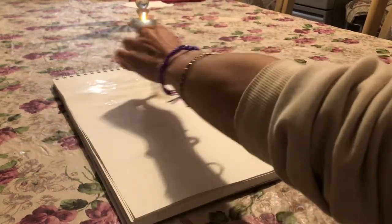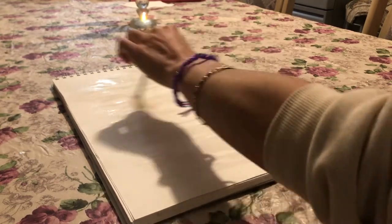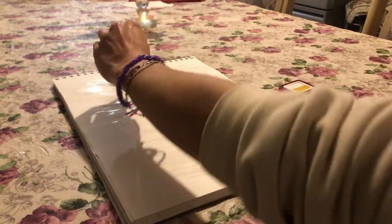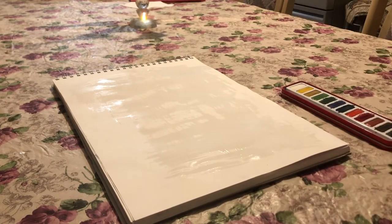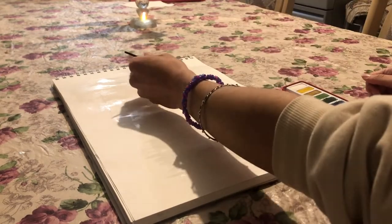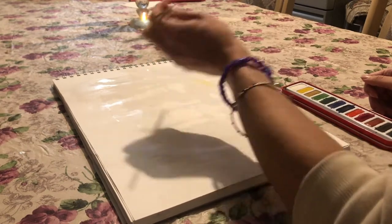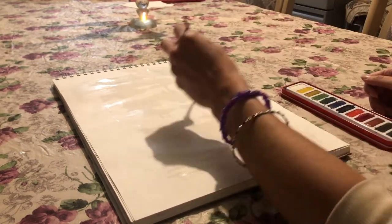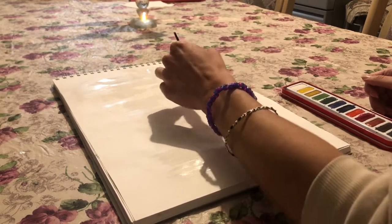Hi everyone, my name is Maria and welcome back to my YouTube channel. Today I am doing a watercolor painting of a plant — just a normal pot plant. I did do this in three different videos, so if my clothes look different and the setting looks different, that is why — I didn't really keep consistent.